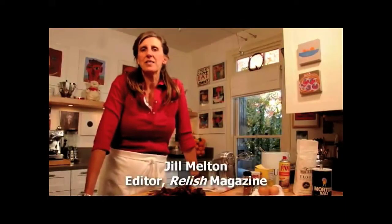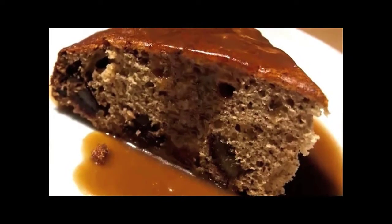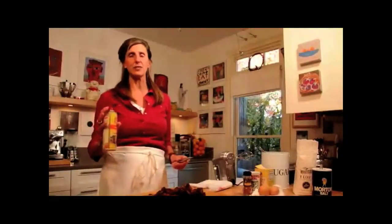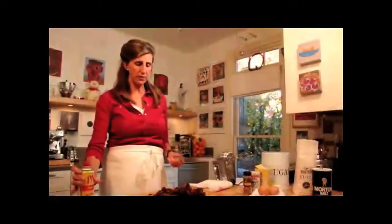Today we're going to be making some sticky toffee pudding. Basically what it is is a cake that has dates in it and then this really beautiful toffee caramel sauce on it, and then you have to serve it with ice cream.